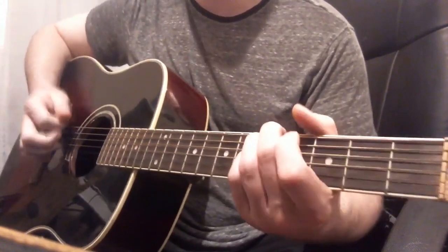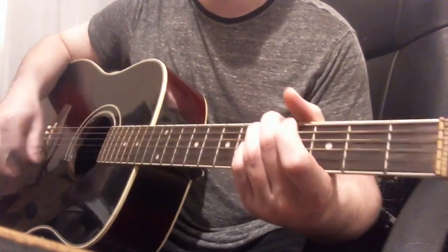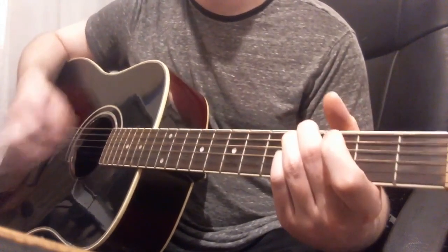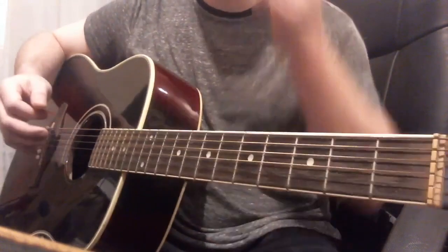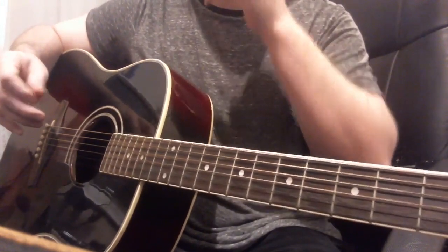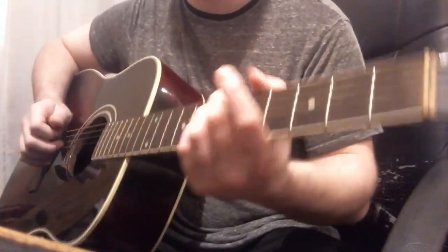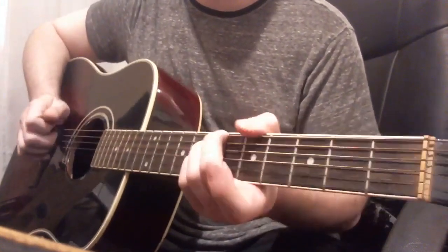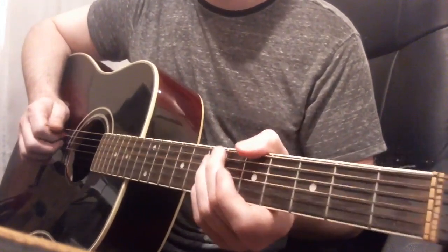Those are the chords for the intro, the verses, and all the chorus parts. You can listen along to the song to figure out the pacing. The chord transitions are slightly different between the intro and the verse and chorus parts. The only change as far as the chords go is for the outro.